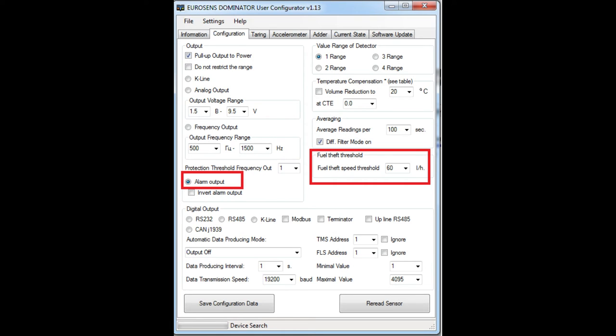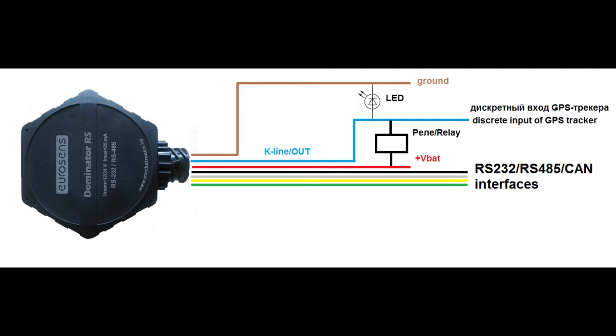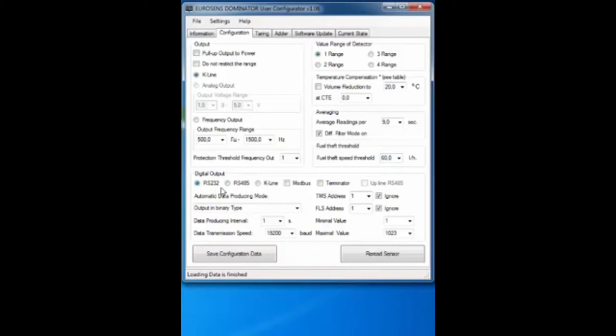The Diff Filter is a smart level processing feature where the sensor automatically decreases the averaging constant immediately when refueling or fuel theft is detected, improving detection precision. The Dominator RS also provides extra messages via LLC protocol to the GPS tracker, including a fuel theft alarm — the sensor detects these events and you can set up the criteria, though the GPS tracker must support this function. In the digital output settings, you can choose the communication interface: RS-232 or RS-485. K-Line interface can also be used, for example in addir mode. Communication via RS-232, RS-485, and K-Line can use LLC or ModBus protocol. An optional built-in terminator resistor can be used for RS-485 cables longer than 15 meters.